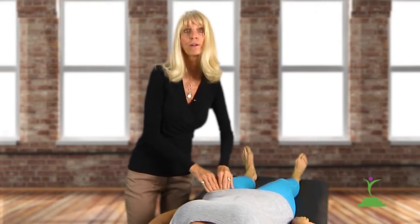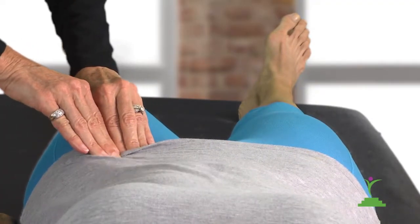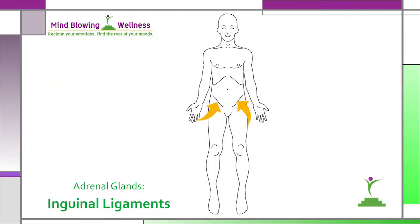Draw your fingers back and forth across it like a bow on a violin. It may feel somewhat like a rope. Be sure to press down into the body as you draw your fingers back and forth. Any pain or tenderness, rate it on a scale from 1 to 10 — 1 meaning I feel the pressure of my fingers but no pain, all the way up to 10 meaning it really hurts.